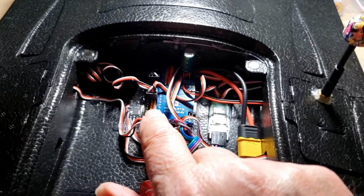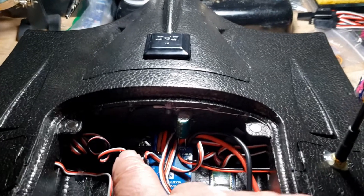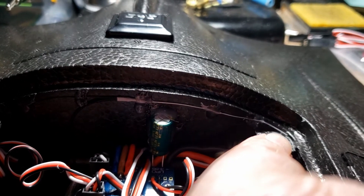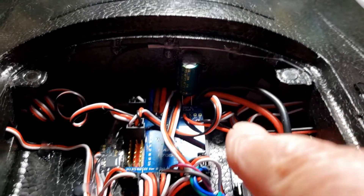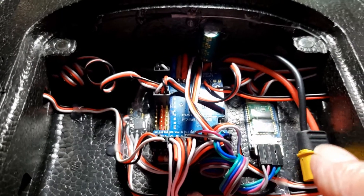Over here is the RX nano with the little antenna that comes with it going up here. I just spot hot-glued it in place along each side — the lid closes fine and holds it right there, so I don't expect any problem with that.